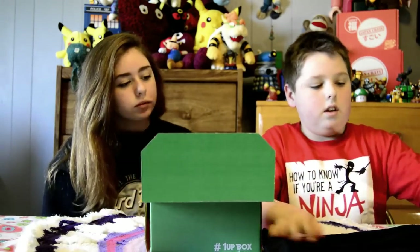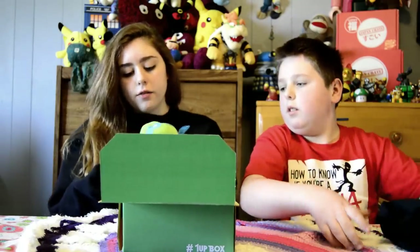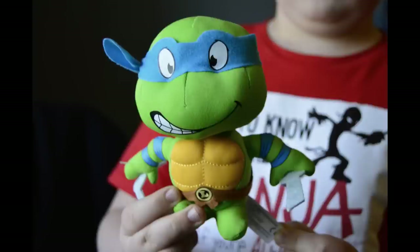I'm going to show it to the camera — he's going to do close-ups. So let's fold that back up. Next we have a Teenage Mutant Ninja Turtle plushie, and this is Leonardo. It's really cute — it has a little mask and everything.